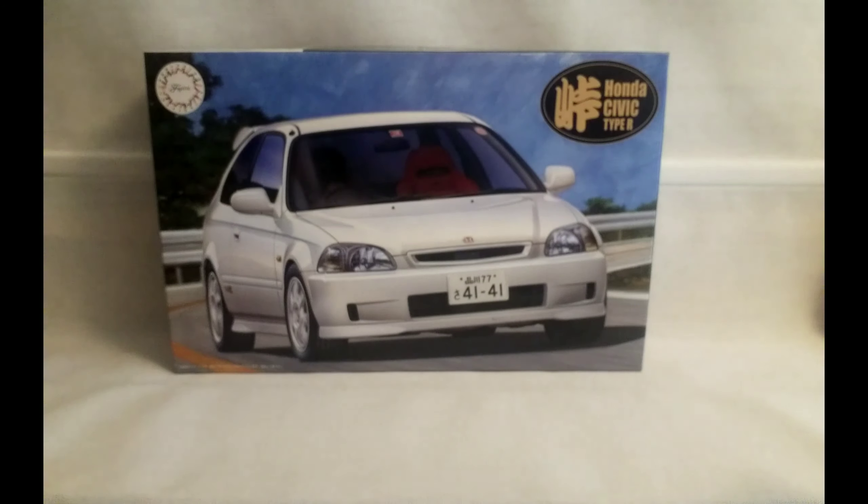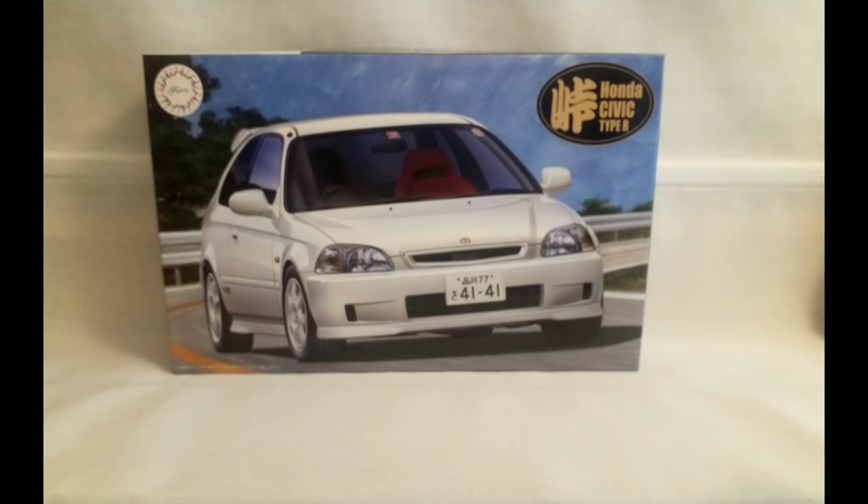I have built this kit before — a different variation of it. It's actually one of Fujimi's better kits.